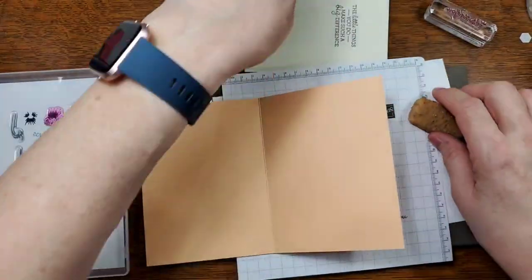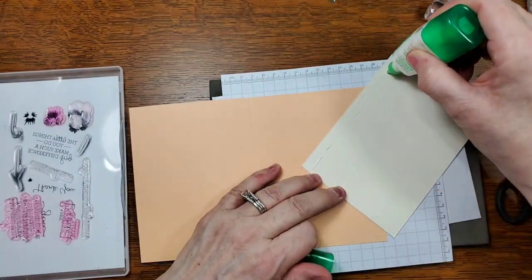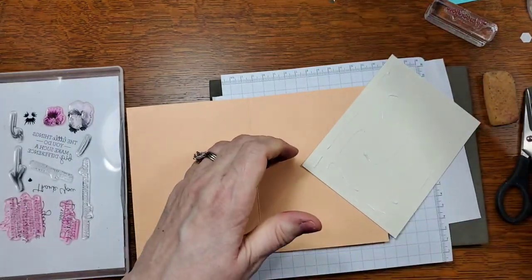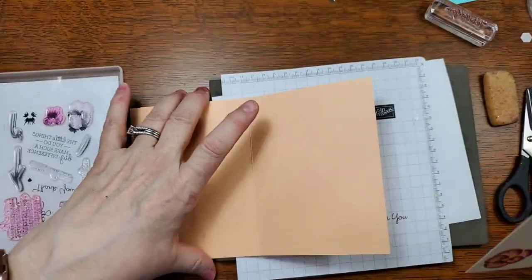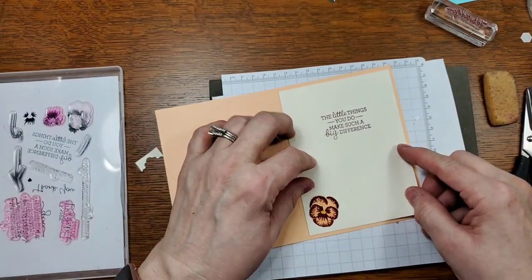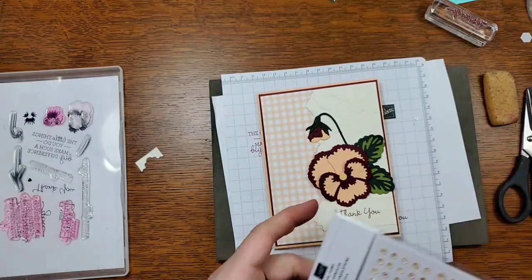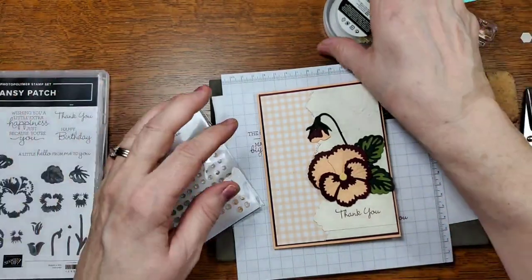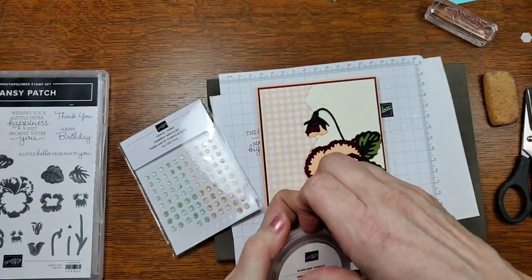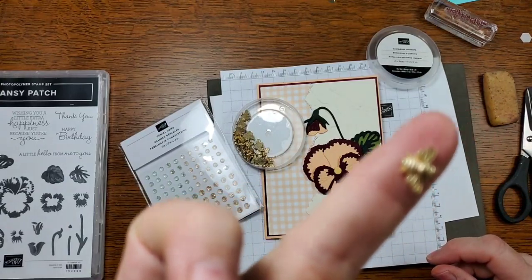Now we're ready to put the inside together. I think we're almost done. That's pretty! Now we have some embellishments to add. When I purchased this suite, one of the things included was these little bumblebee trinkets. If you haven't seen these, they're so adorable — look at that, isn't that cute? That's just the cutest thing!